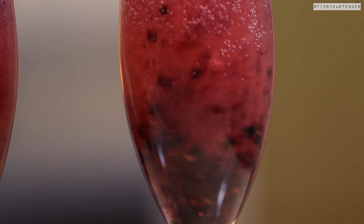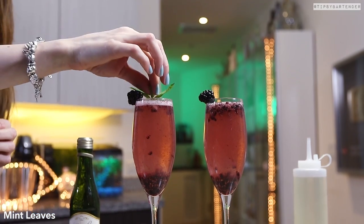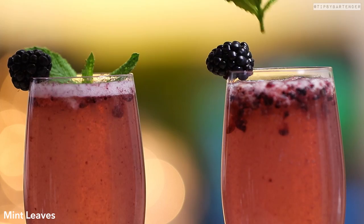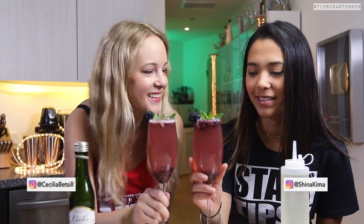All right, mix, mix, mix. Come behind with a little mint sprigget as a garnish — oh no, a blackberry first, okay, then the mint sprig. I put 'sprigget' on because it sounds kind of cool — sounds like a battleship, I don't know. And there you have it, blackberry mimosas.